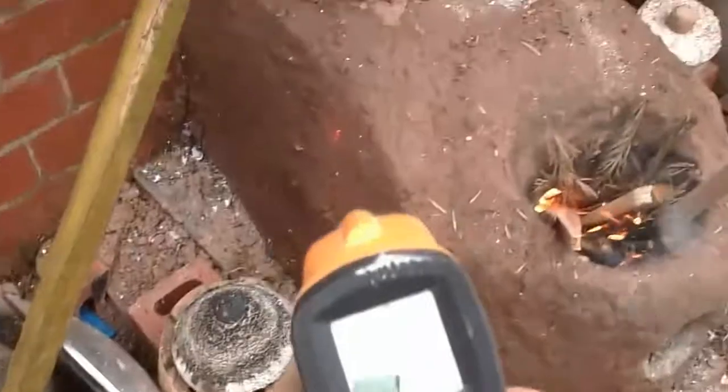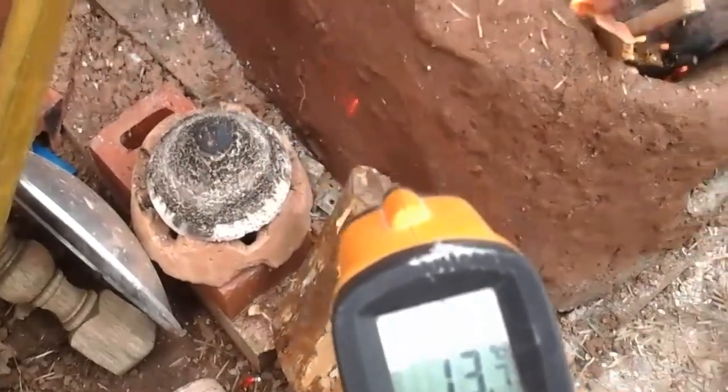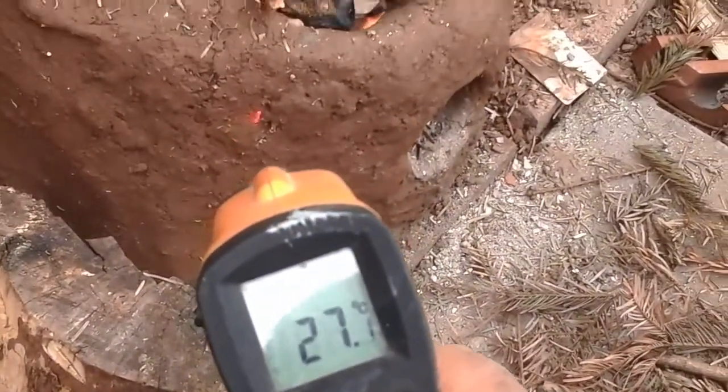This is the burn chamber - this is operating probably in the region of a thousand degrees. And it's still at 13 degrees - look at that - right on the outside, 27 degrees, and you've got an inferno burning in there.